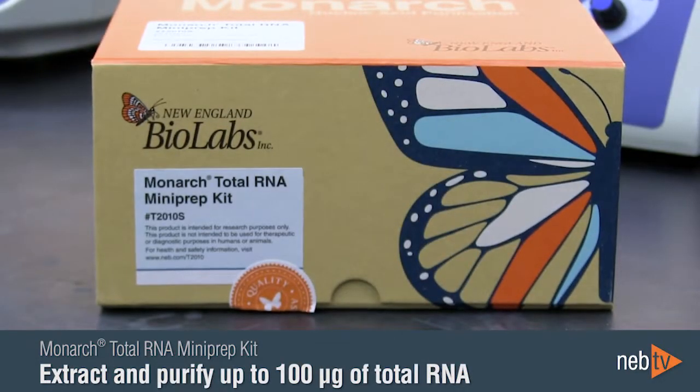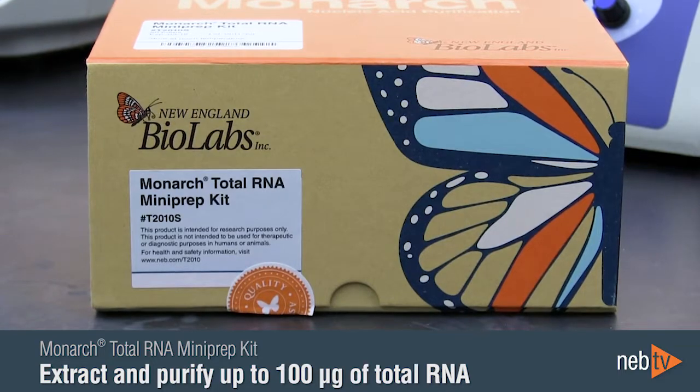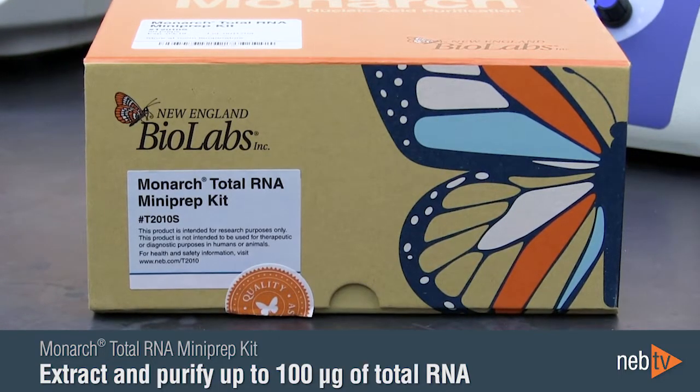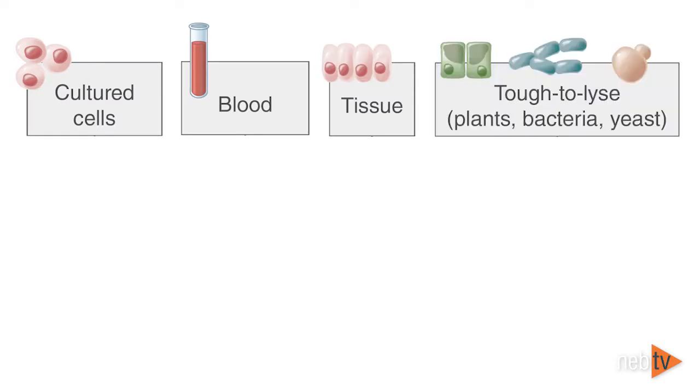The Monarch Total RNA MiniPrep kit can be used to extract and purify up to 100 micrograms of total RNA from a wide variety of sample types, including cultured cells, blood, and various tissues. Tough-to-lyse samples, such as plant, bacteria, and yeast, can also be processed with this kit with a few added steps.